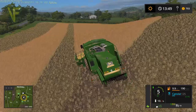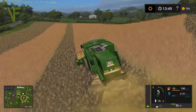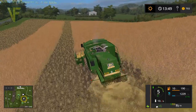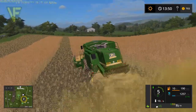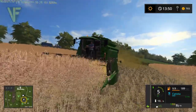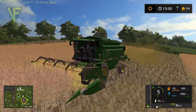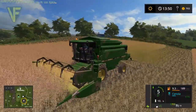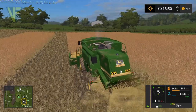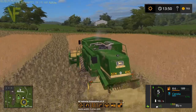We've got about 10 minutes left in this episode. We will definitely get this field out today, which is fantastic - that's exactly what I wanted to do.